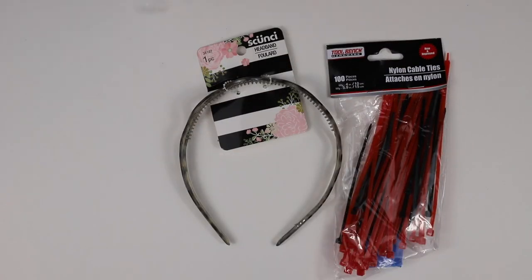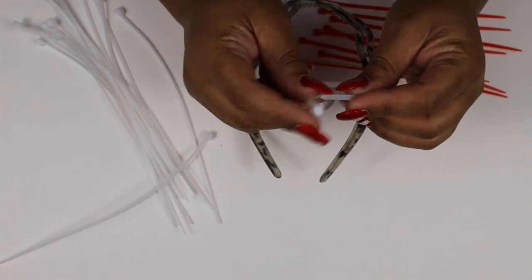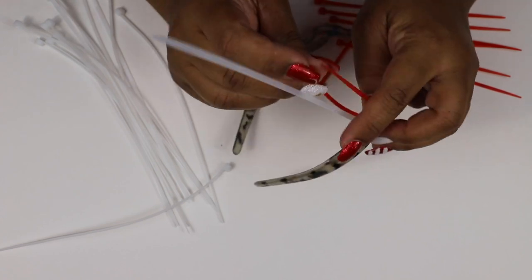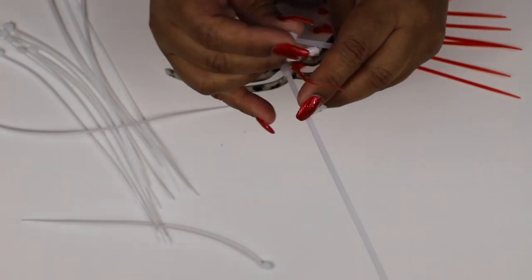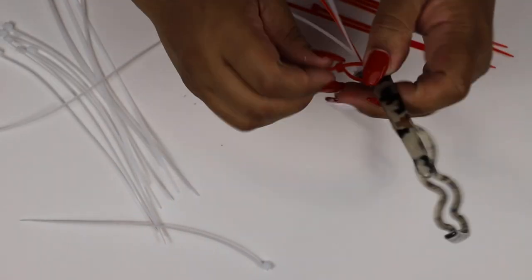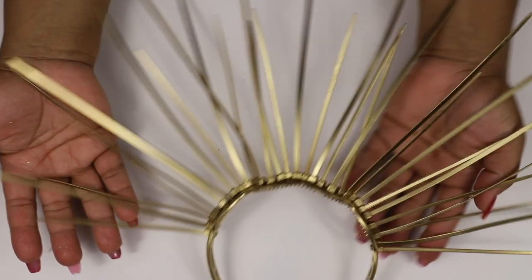This next DIY is a little weird, but we're going to go with it. Grab two different types of zip ties from the Dollar Tree and a headband. You're just going to weave the zip ties around the top of the headband to create any kind of pattern you like — I alternated between the tall and medium size zip ties. Then take the headband outside and give it a coat or two of gold spray paint. This is the end result — it turned out a little odd, but I guess if you wanted to do an interpretive dance for New Year's Eve, that's what you'd wear.